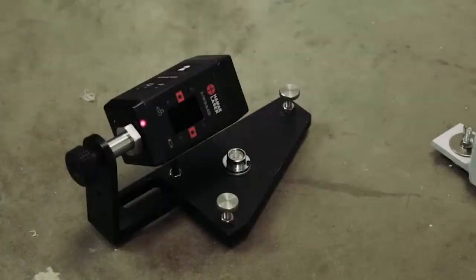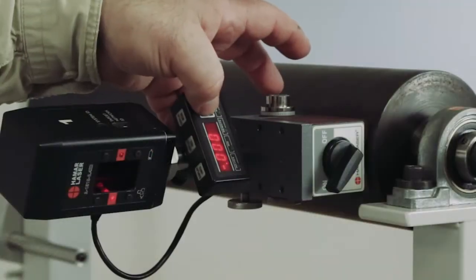Basically staging the laser is what we call that. And that's how you do roll alignment with this system.